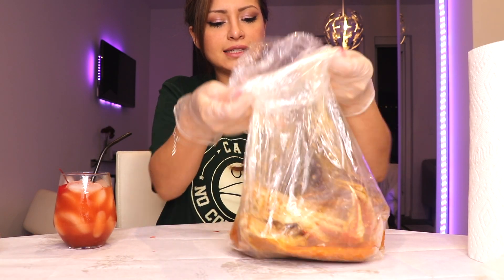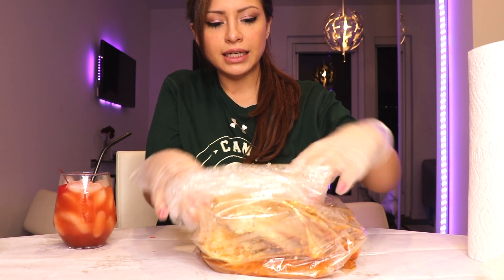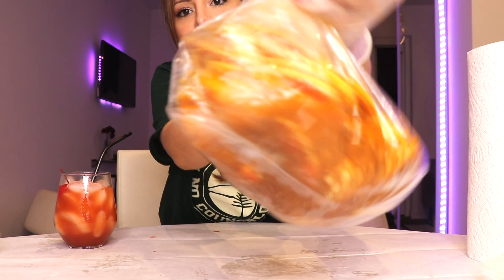I don't know if you guys have ever had this style of crab legs, but basically they come in a bag and it's like soaked in there.